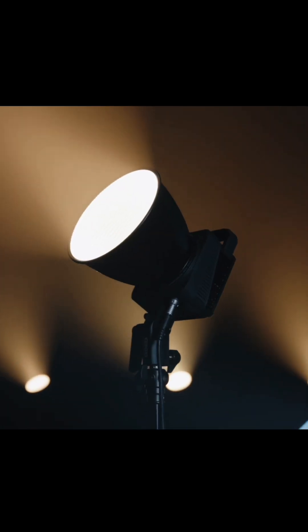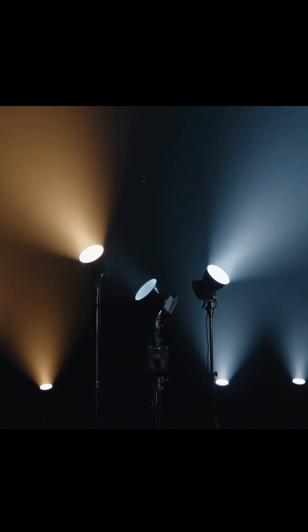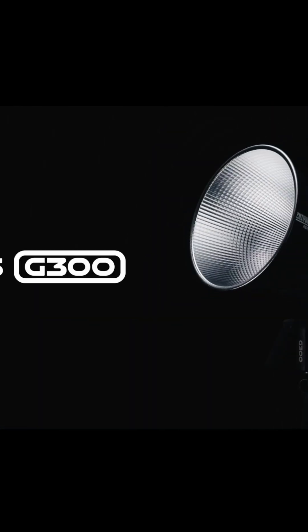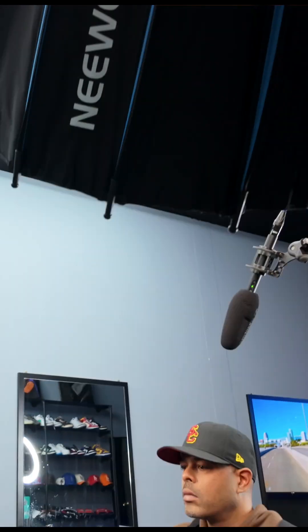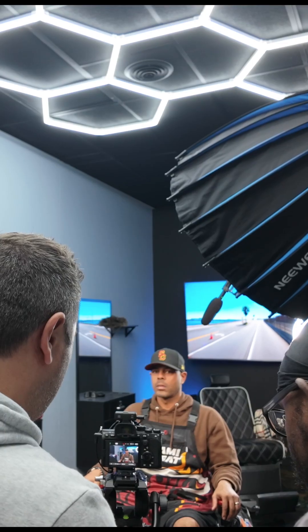The Mollis G300 accepts firmware updates, which basically makes it future-proof. Everything looks great on paper, but what about in practical use? On the shoot I took it on, it was our key light, and I had it at about 35 to 40% brightness, and it was plenty bright.